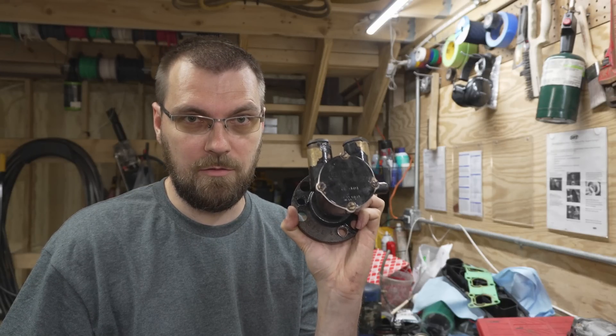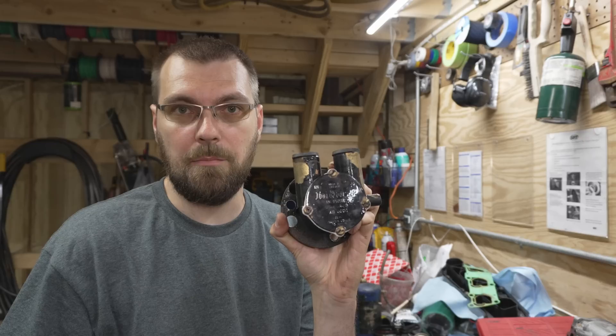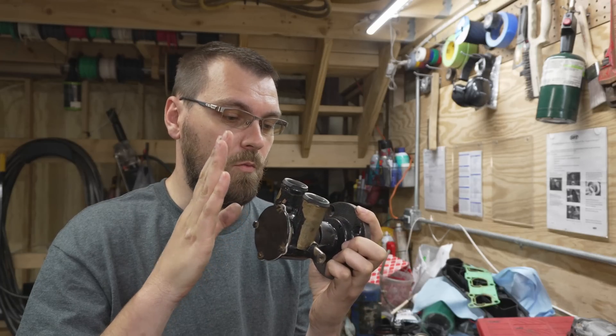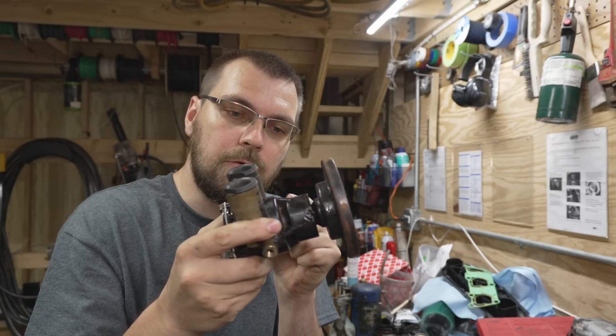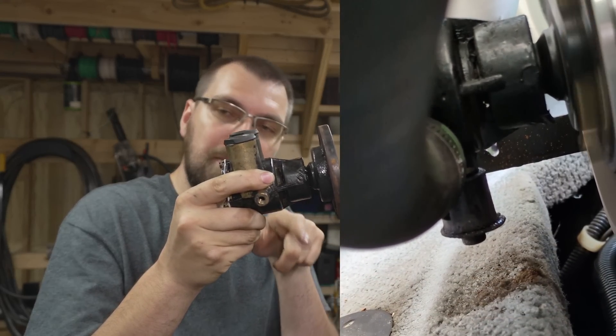Chances are Indmar, Ilmore, or any of those inboard engines use a pump of this family, or possibly even this specific pump. One thing that happens as these age: the bearings are in one part, the impeller is in another, and there's a seal in between the two. When that seal goes bad, you start getting water dripping out from in between.